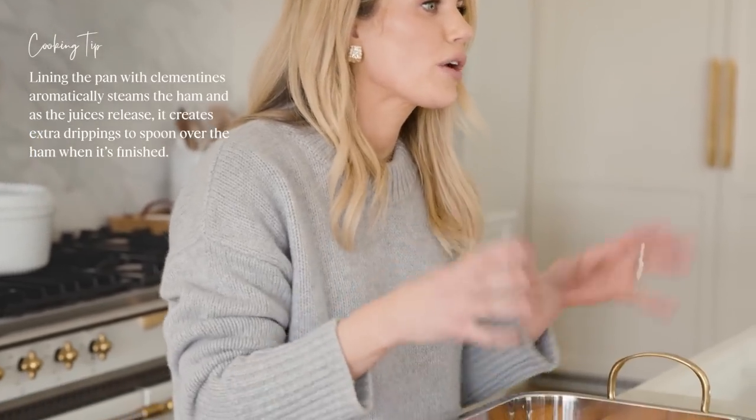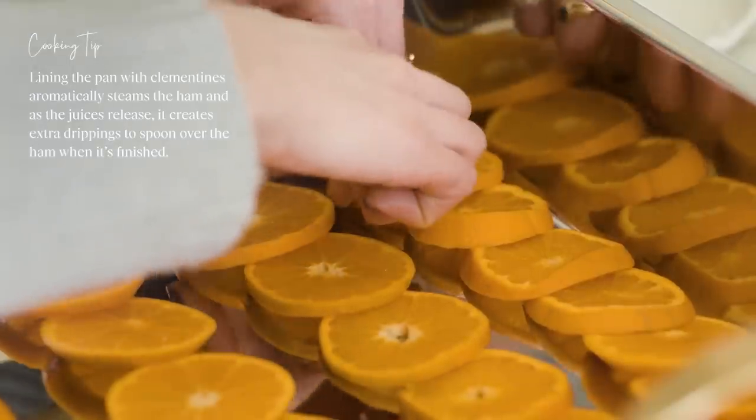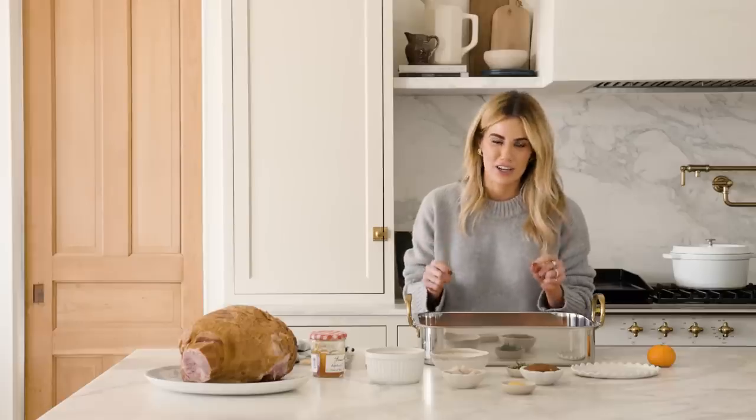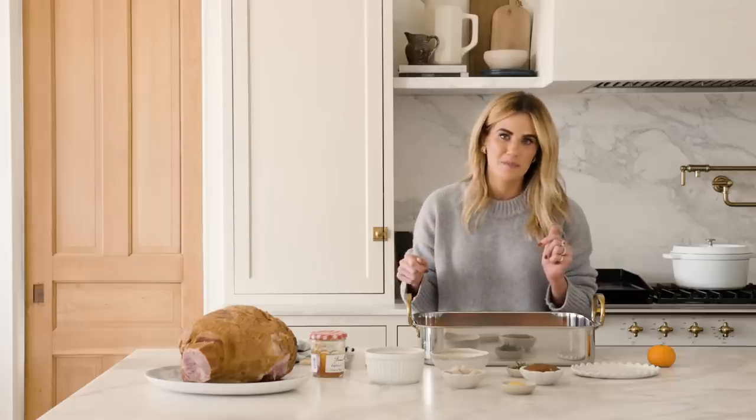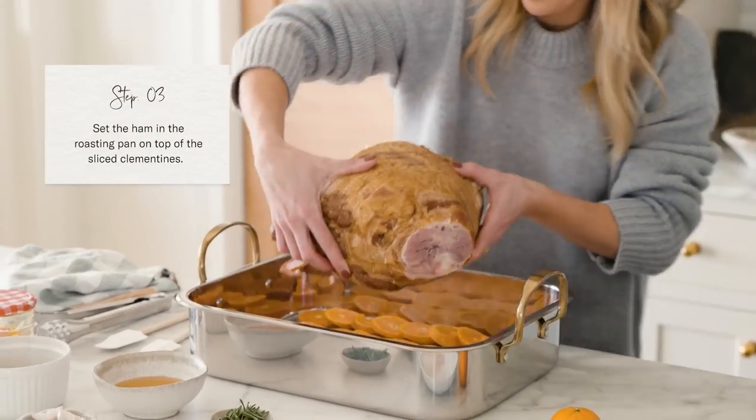We're placing the clementines at the bottom of the pan for a few reasons. One, when the foil is over the ham you get a great aromatic effect. Also, as the juices release while the ham is cooking, you have a great finisher to drizzle over the ham when it's done. Now we're ready to place the ham in the pan, and I'll set this aside while I make the glaze.